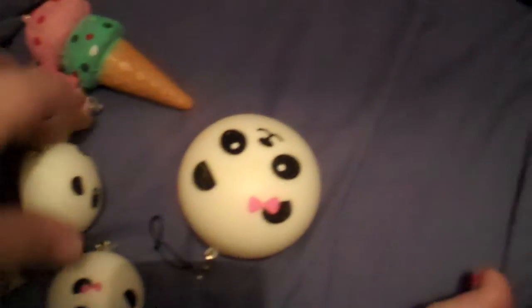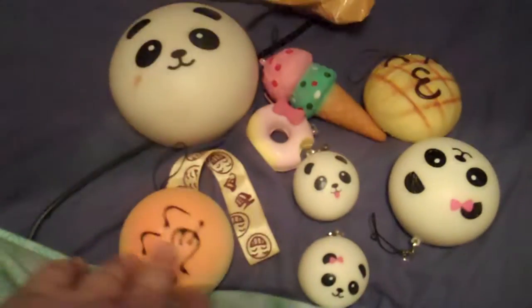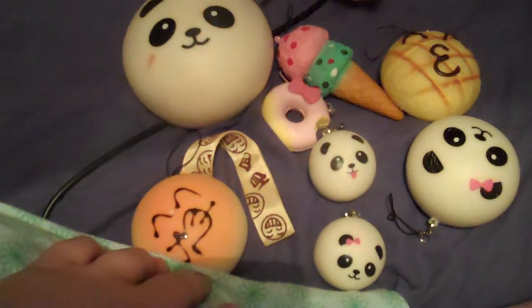Thank you for this package — it came from Honolulu, Hawaii, so thank you. Please comment and tell me any other better websites that you know to get squishies from. So yeah, these are my squishies — bye, I hope you liked my video.